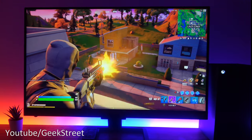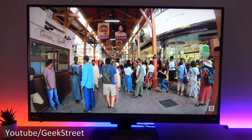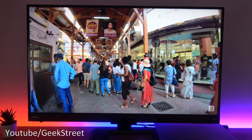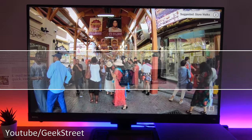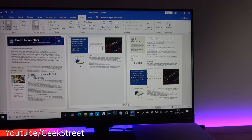Hi guys, today we're going to be reviewing the BenQ EW3280U 4K monitor. BenQ say it's their entertainment monitor, so an all-rounder you could say. Could this monitor cover all your needs from general office workstation usage to gaming and movies?